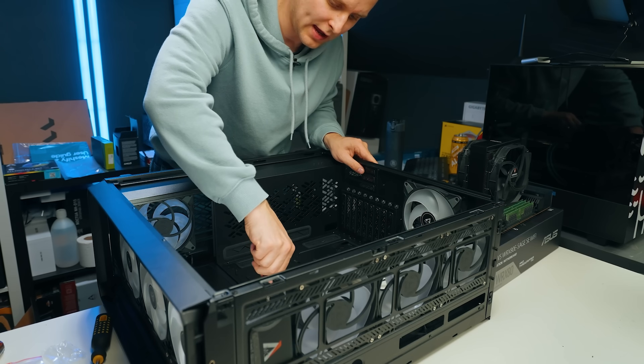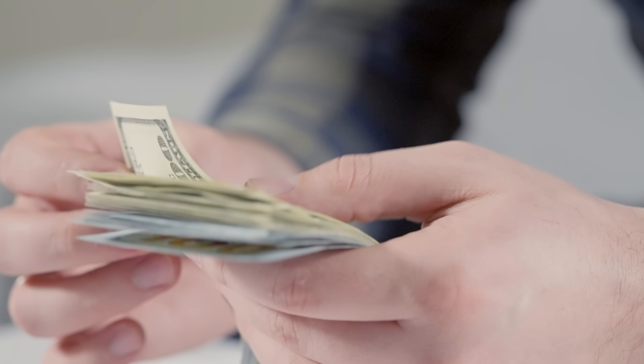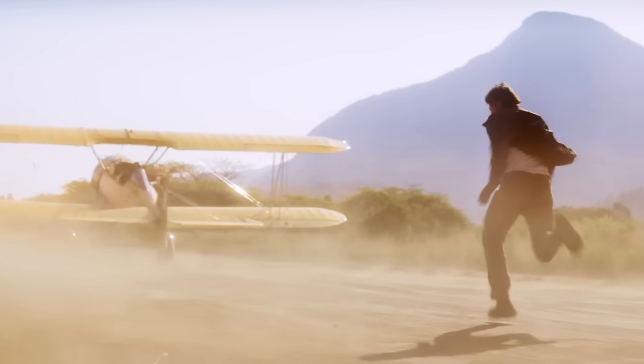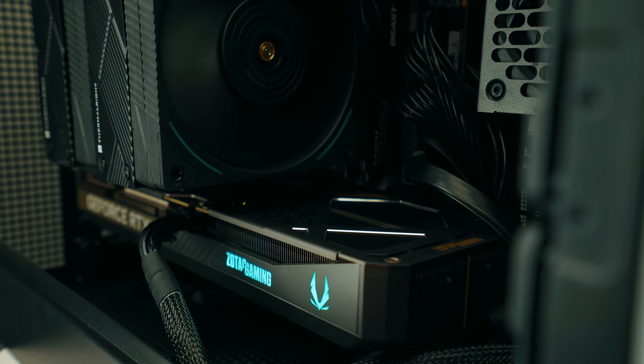Are you thinking about building a PC? You've heard the news that there's no affordable computing available anymore, tariffs, prices are going up, and you're thinking you need a PC right now. You're perhaps thinking about buying the Mac Mini — this is the M4 Pro model, and it costs around $1,500 if you upgrade the SSD to one terabyte. I'm a PC guy and I'm on a mission to build something that can beat this for the same price. Is it possible? Let's find out.